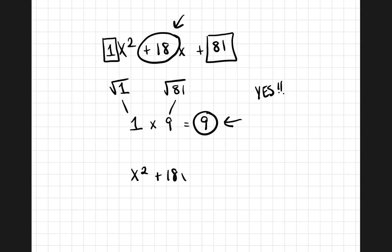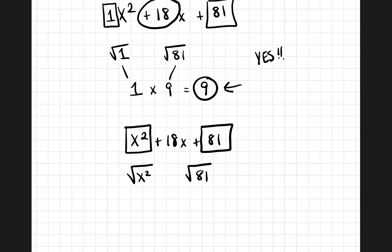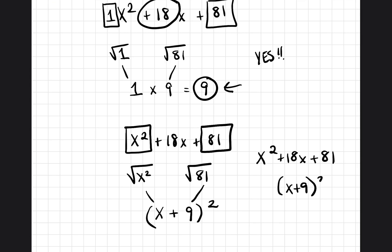So what is the answer factored out of this perfect square trinomial? We put a square around the entire first value and the entire last term, and find the square root of both. The square root of x squared is x, and the square root of 81 is 9. We put a plus sign, put parentheses, and square it. So x squared plus 18x plus 81 factored is x plus 9, squared.